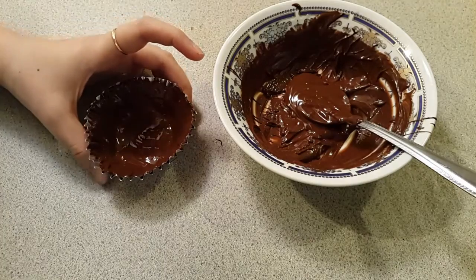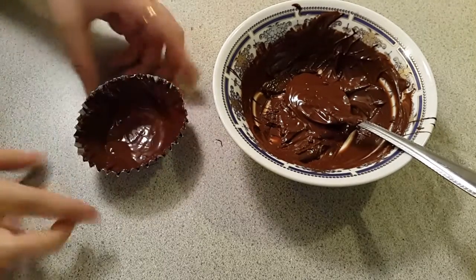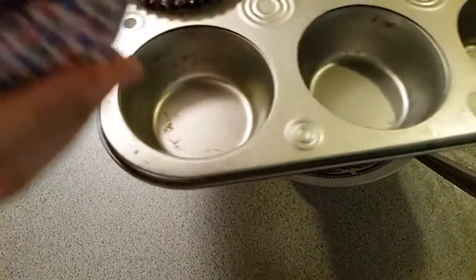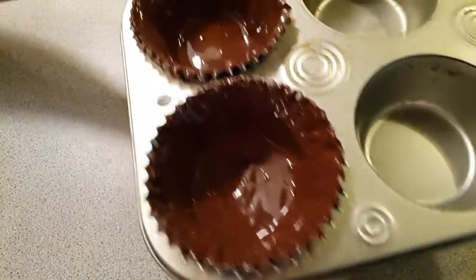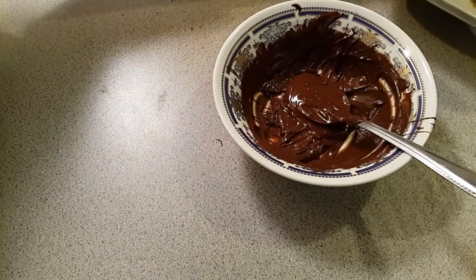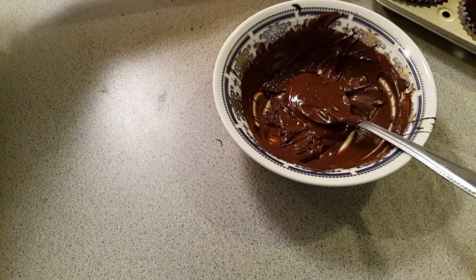I am going to place this in a mold like this so that the cups will be perfectly set. Then I'll refrigerate it for about 15 minutes.